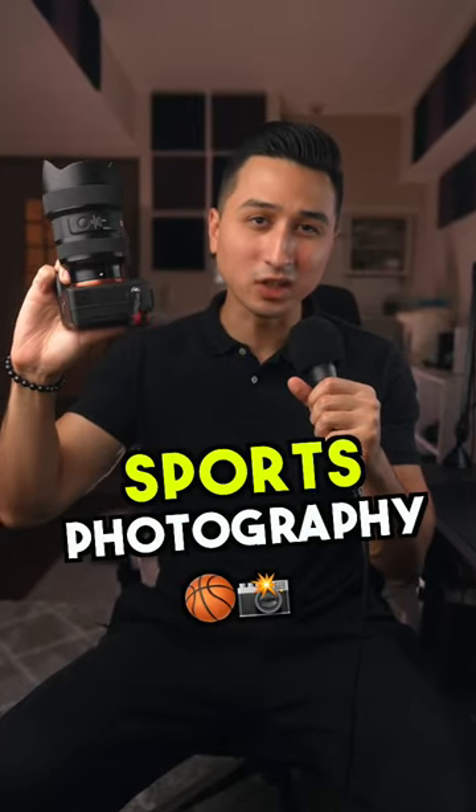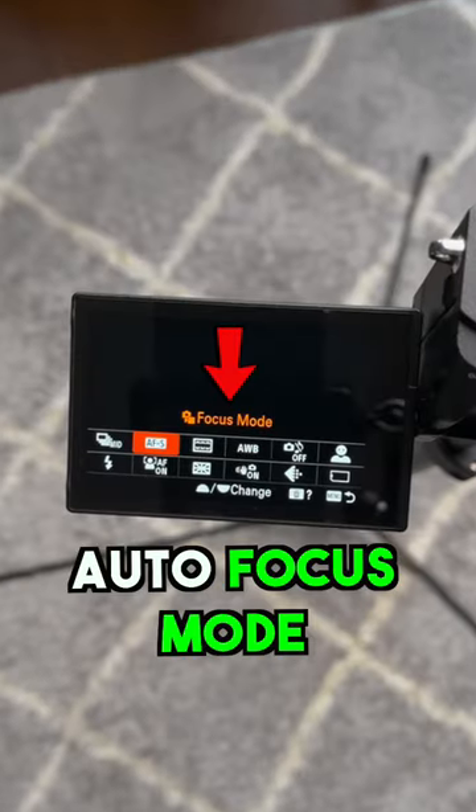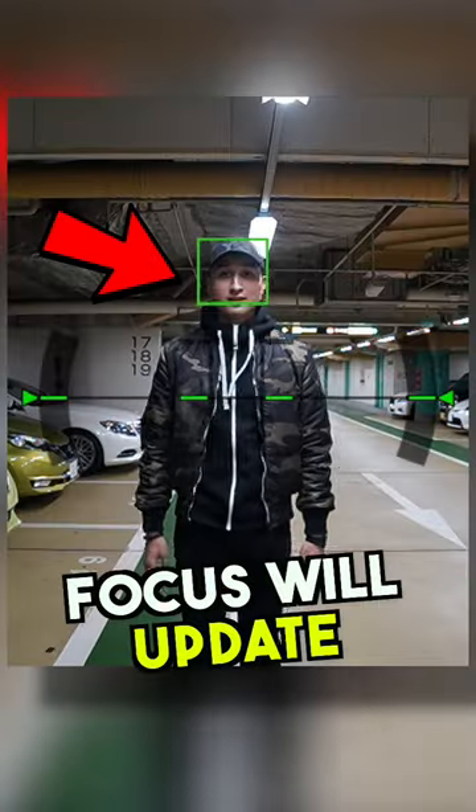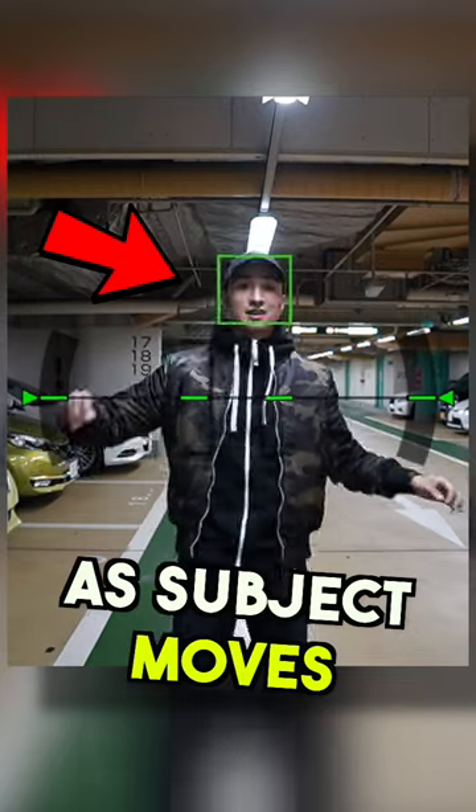Here are the best camera settings for sports photography. Firstly, set your autofocus mode to the continuous option, because this will ensure your camera updates the focus as your subject moves throughout the frame.